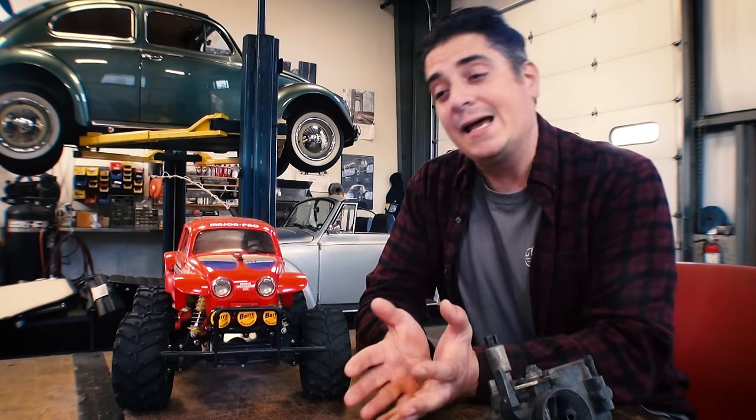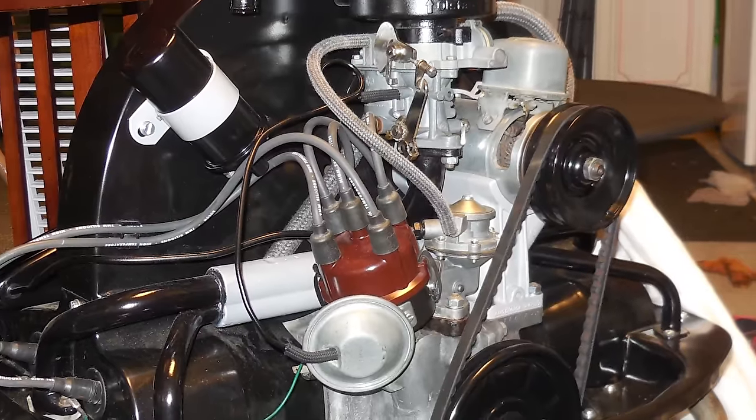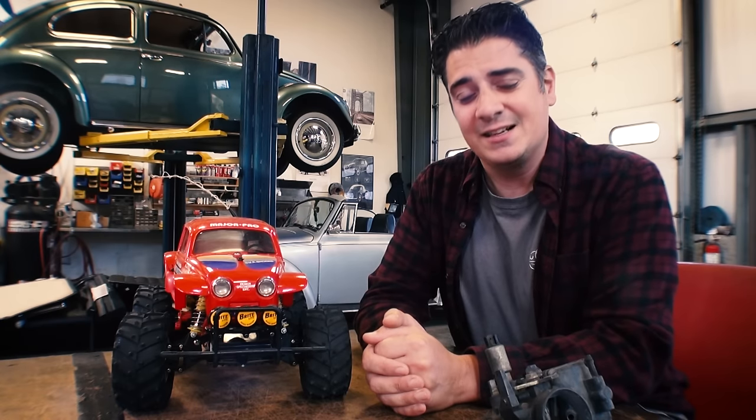What some people do is go back to an earlier carburetor — they get a different mounting plate for the top of the manifold to place an earlier carb on, and sometimes that does better. Check even for your earlier years: there are books and a lot of online information out there about what carb was meant to be with your distributor. That's number one.